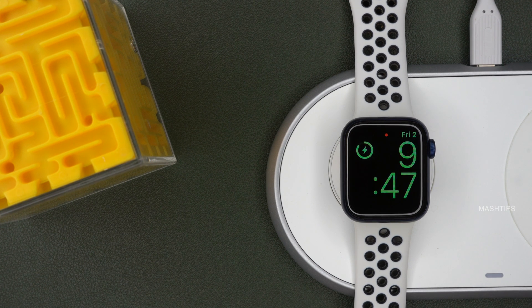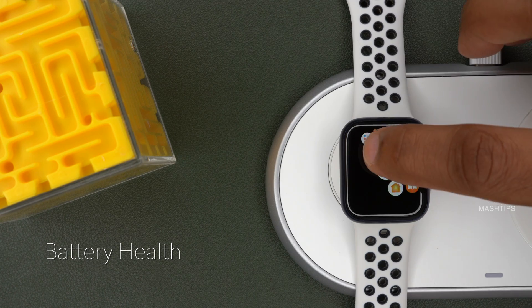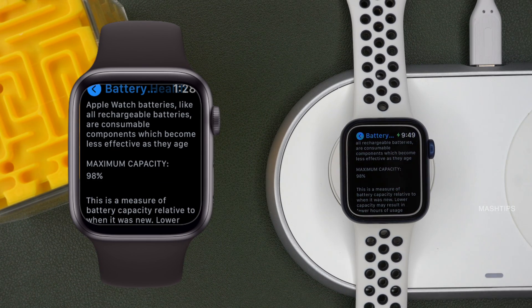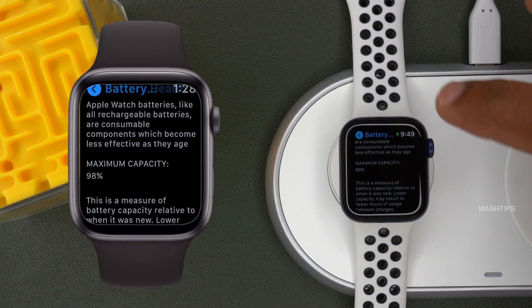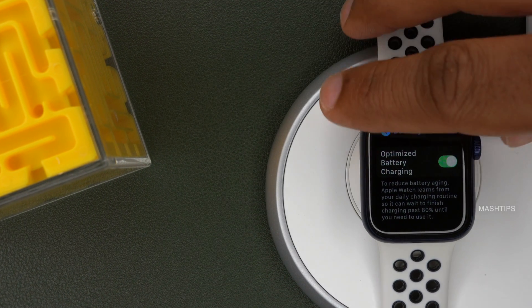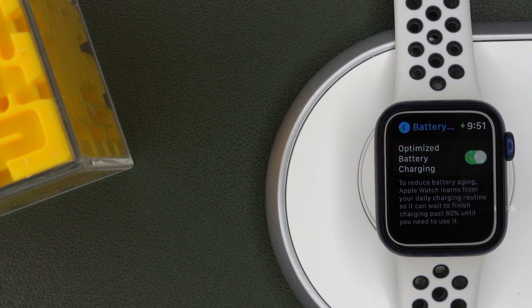Usually we keep our Apple Watch on the charger for the entire night. If you are worried about overcharging, there is already a setting you can enable. Press the digital crown and go to Apple Watch settings, scroll down for battery, and tap on battery health. Here you can see the maximum capacity of your Apple Watch — at this point it is 98%. Scroll down until you see Optimized Battery Charging and make sure it is enabled. Apple brought this feature to extend the battery life of your Apple Watch and protect it from overcharging while you charge overnight.